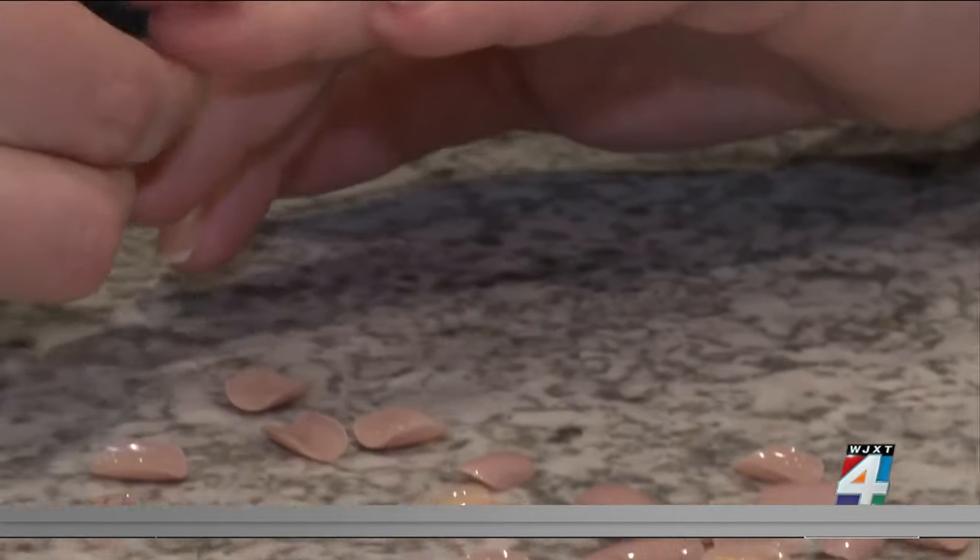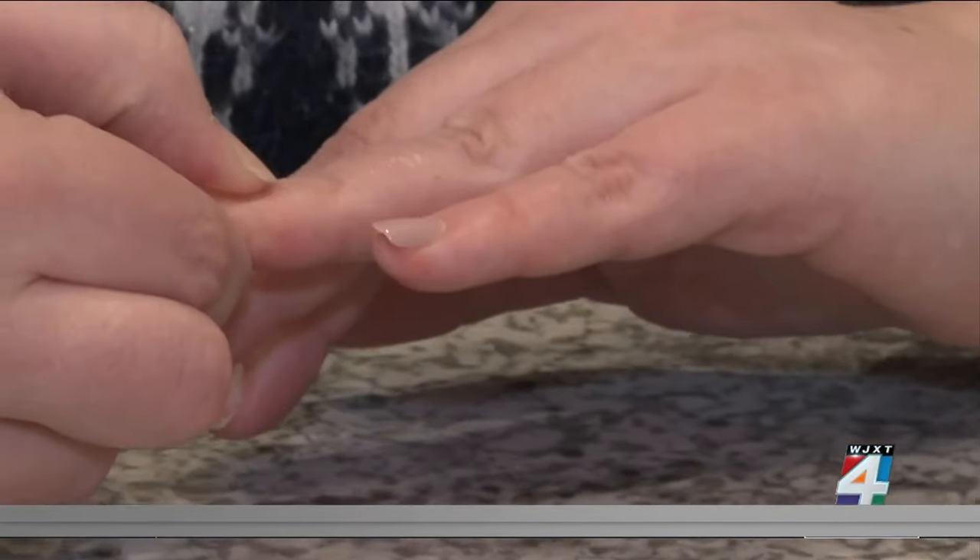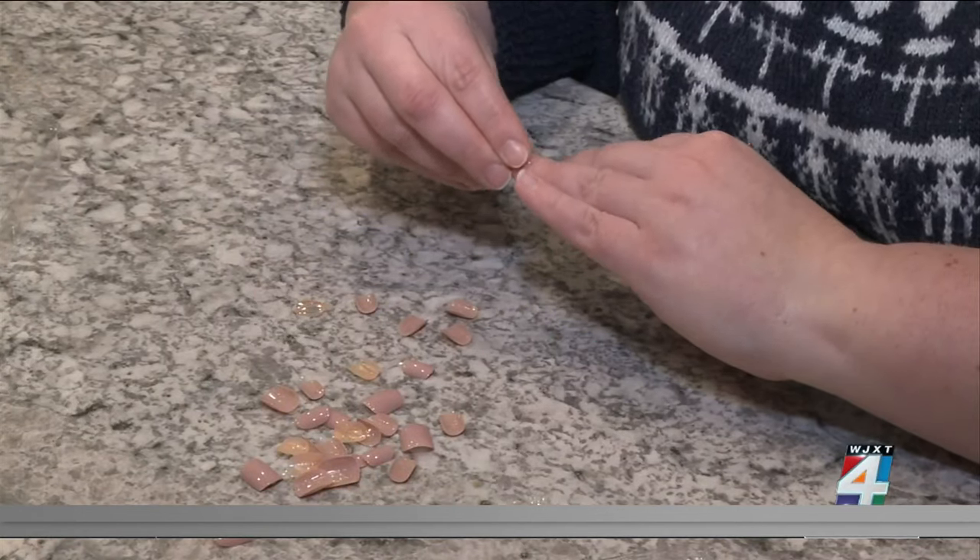No one is denying press-on nails will save you time and money, but the convenience may come at a different cost. The main risks of press-on nails are infection, allergy, and damage to various parts of the nail unit.